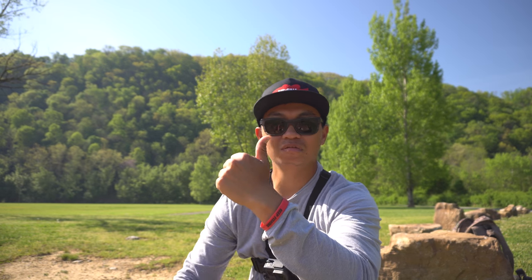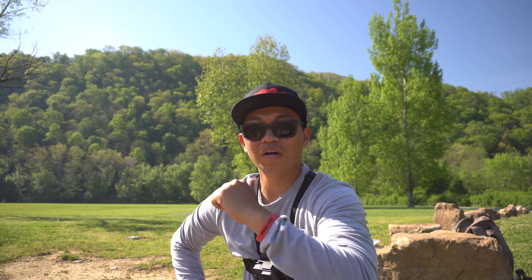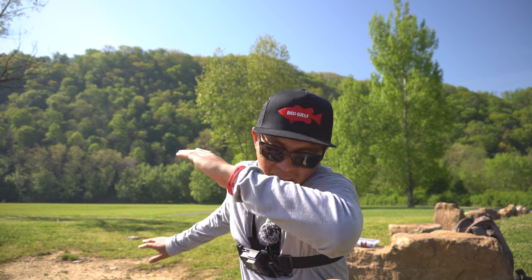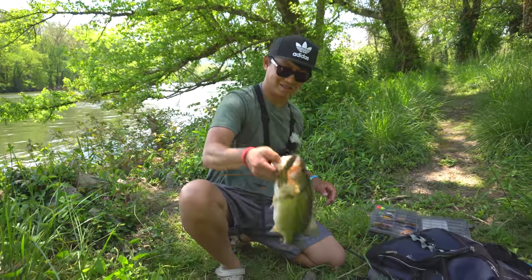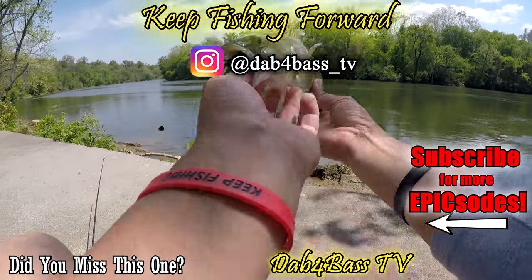There's also a link to the Dope Red Gills hat in the description below — pretty sick hat, they've got all kinds of hats and apparel. Smash the thumbs up button if you enjoyed this video. Let me know in the comments if you want me to do another video on a heavier weight or put a bearing in my Phantom reel. Hit that red subscribe button below, and I'll see you in the next one — keep fishing! Look at this fish, beautiful smallmouth!